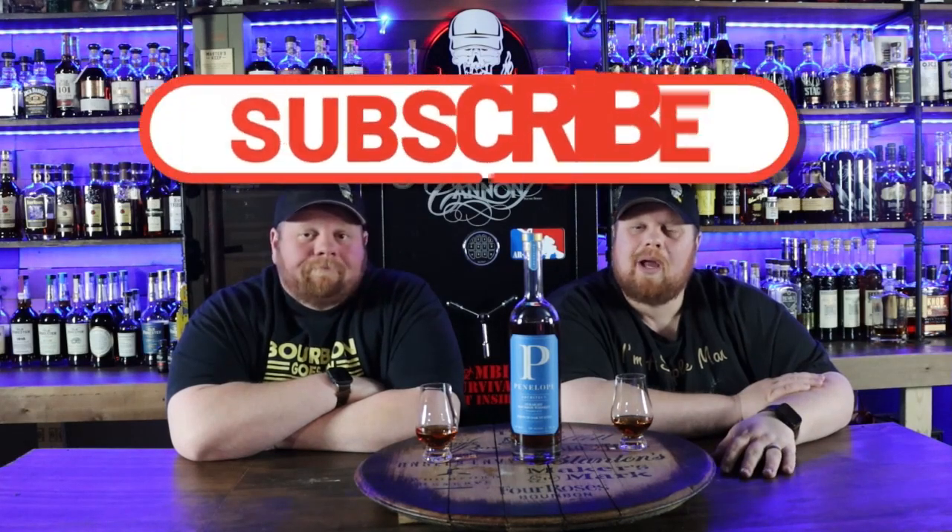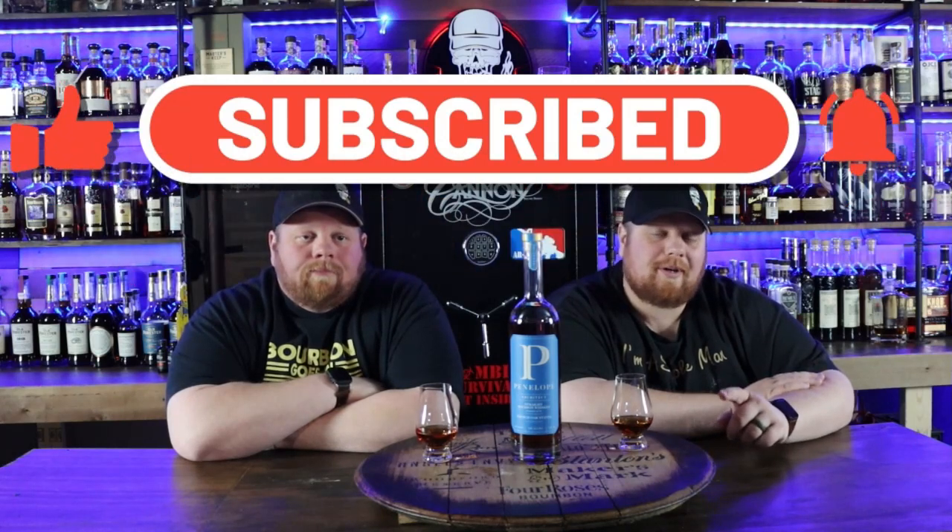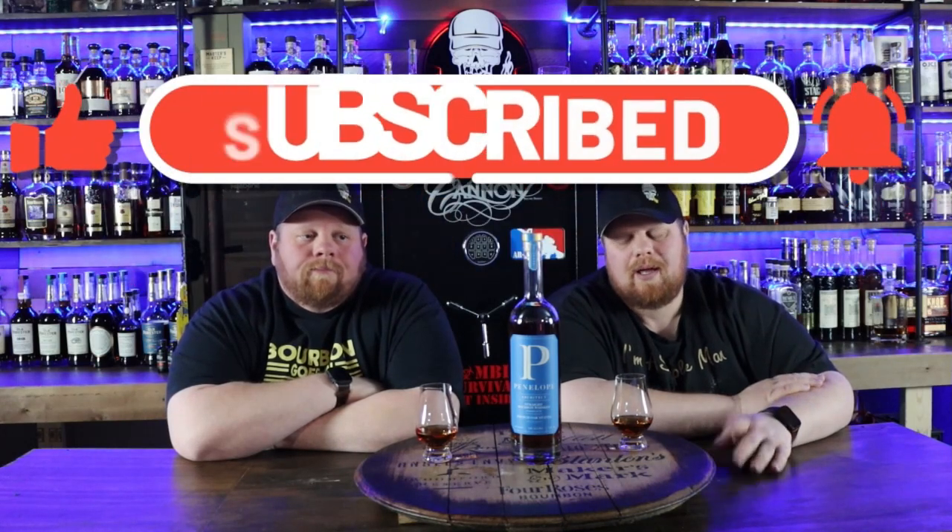Alright, welcome back everybody. Before we get started, please subscribe to the channel, like this video. Let us know in the comment section down below if you've had build number 5 or what other build is your favorite build from Penelope. Check us out over on Patreon as well. We've got a lot of cool stuff we're doing over there.